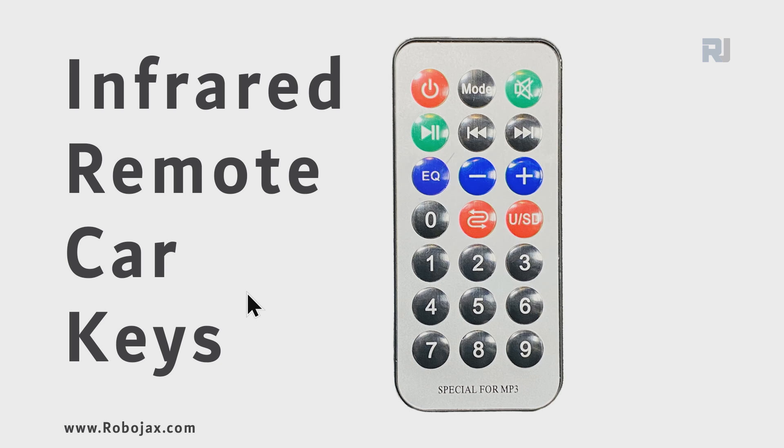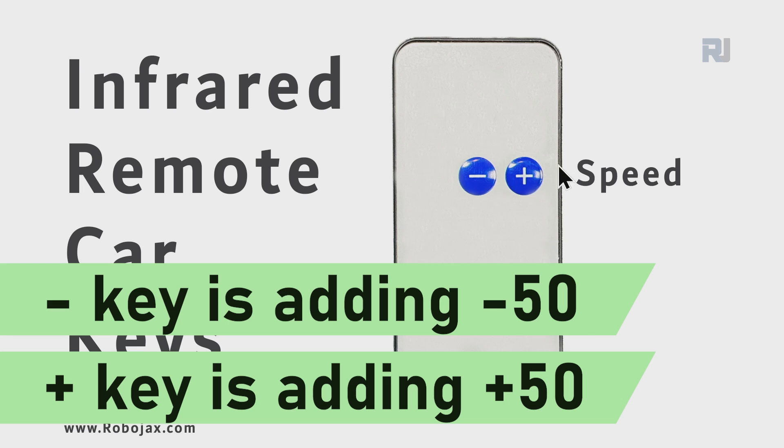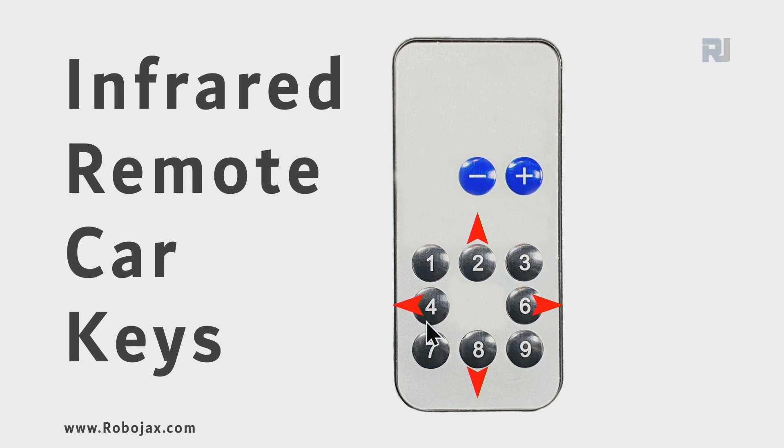Here is the remote control. We are using just these two keys — when you press the positive it will add to the speed, and when you press the negative it will reduce it, every time with a step of 50. These directional keys are arranged like a joystick so you can go forward, backward, move to the right, turn to the right, or turn to the left.